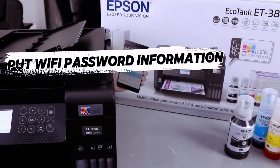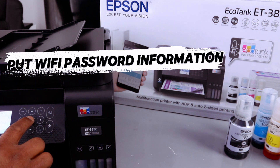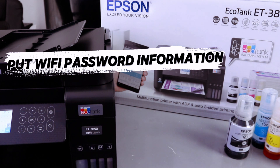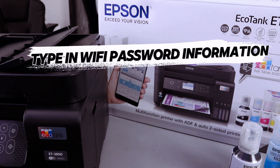It will show you an Enter Information prompt. Select OK and it will bring up a keyboard for you to enter your credentials. Use the up arrow or side arrow button to navigate to the desired number or character and select it. I have the information ready, so I'm going to enter the details and proceed.